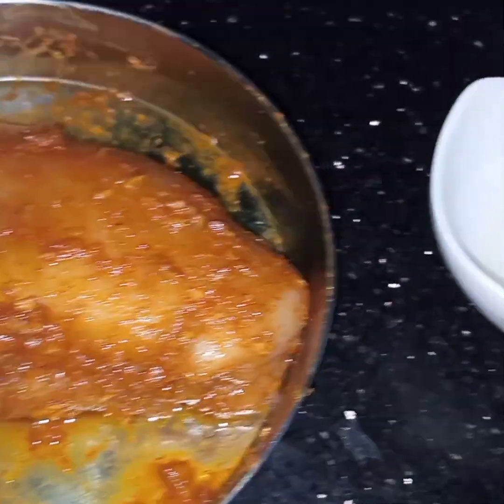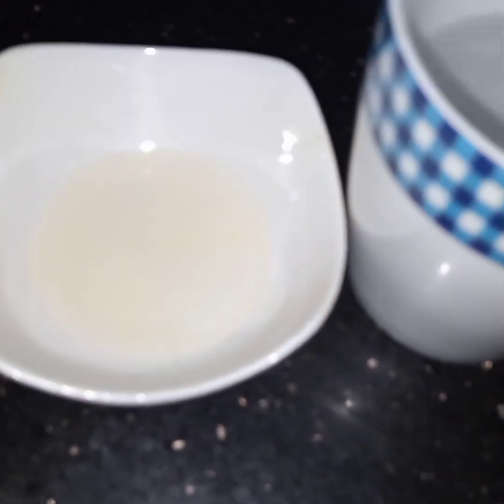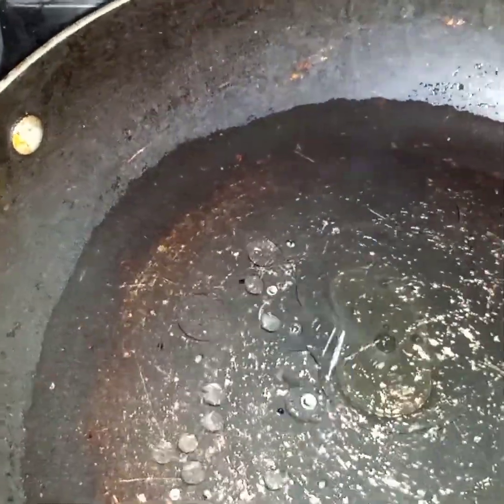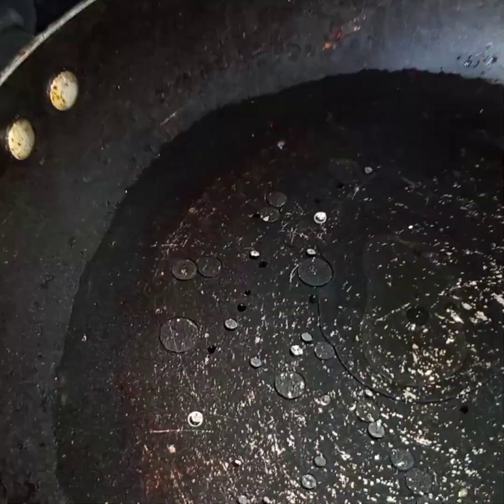Now here I have marinated the chicken flay for 15 minutes. Here I have taken half cup of water and 1 tablespoon of oil. Now in this pan I will add the water and oil and heat this together — I just have to heat, not bring it to the boil.